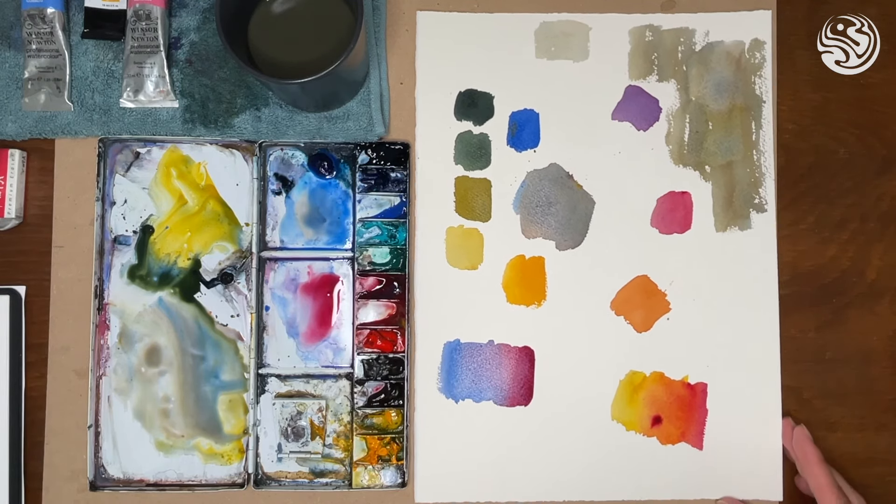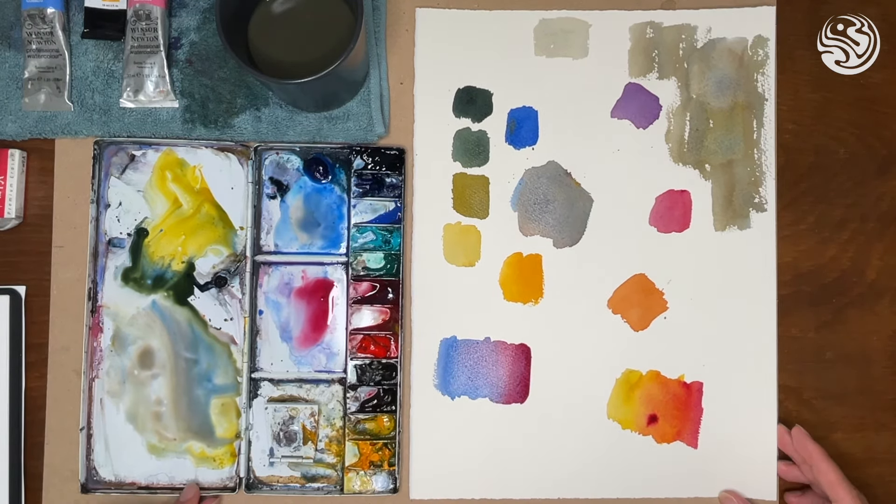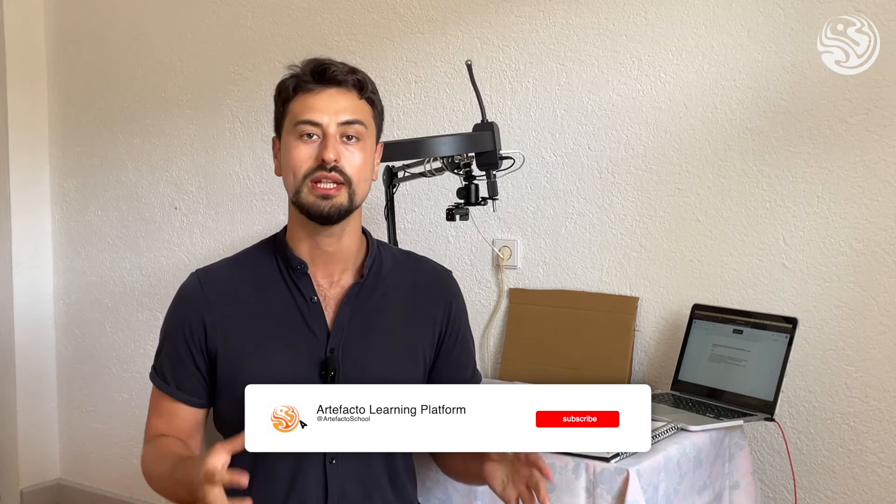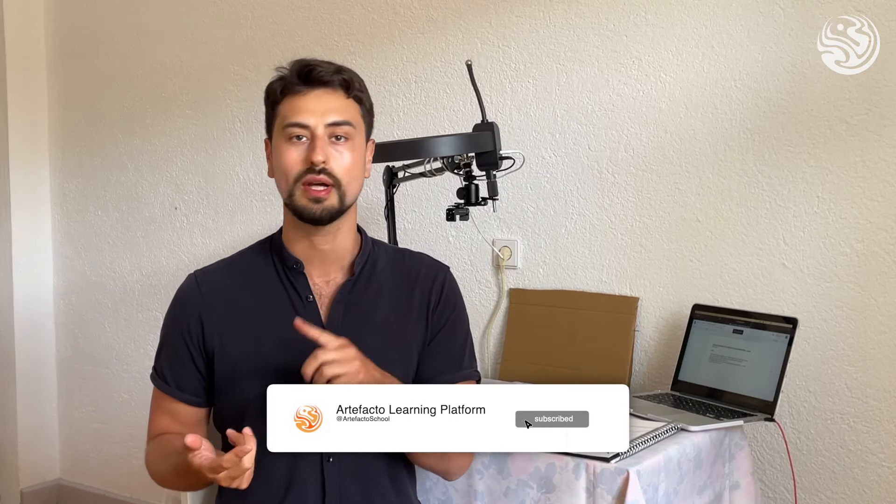I hope that was helpful. Please subscribe to our YouTube channel — there's lots going on at the moment and we will really help artists to draw and paint better and immerse themselves in the whole watercolour world. You can sign up to my course in the link in the video description. I'll see you there. Take care.